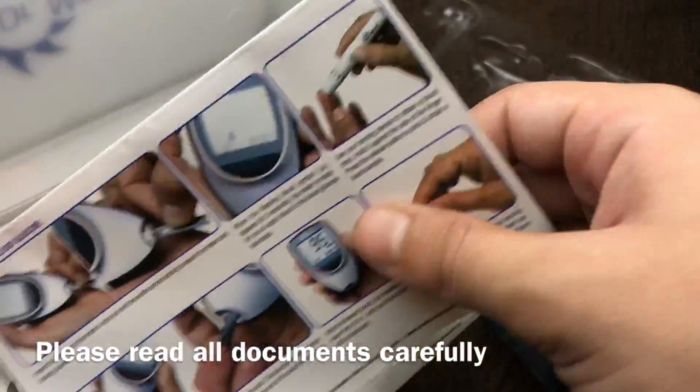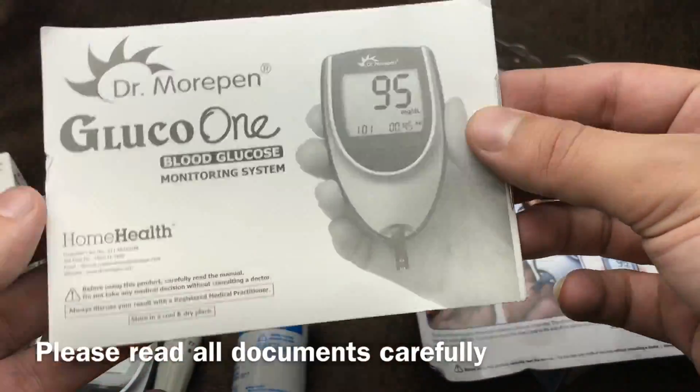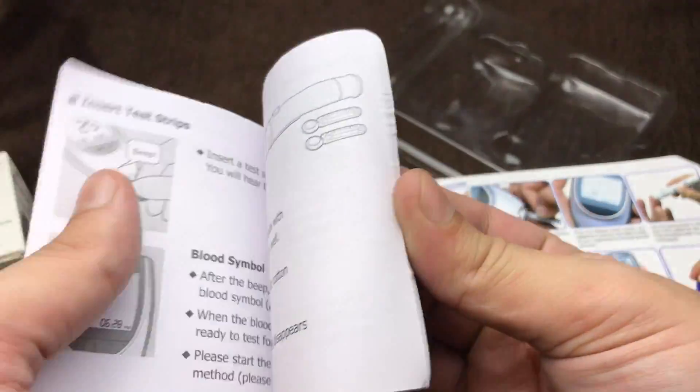Here are some documents. My suggestion is to read all the documents carefully before using it, and read the do's and don'ts as well.